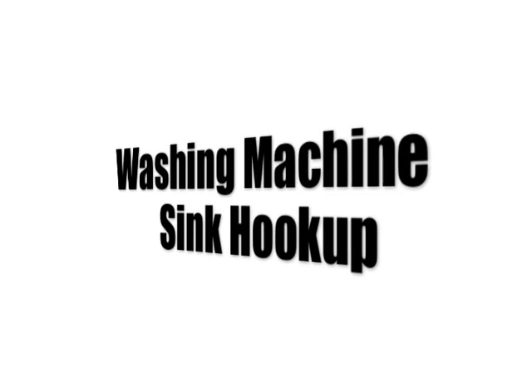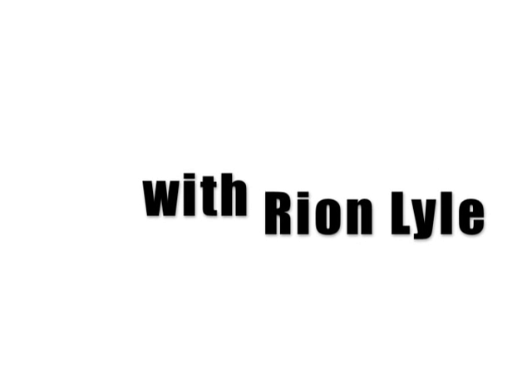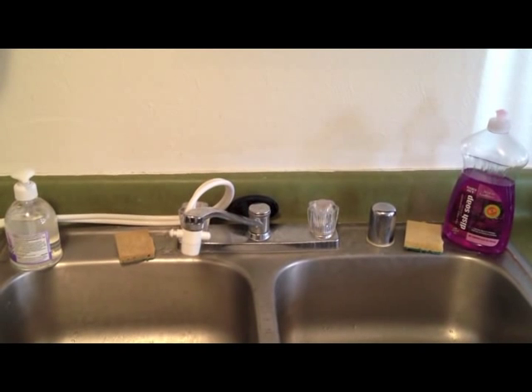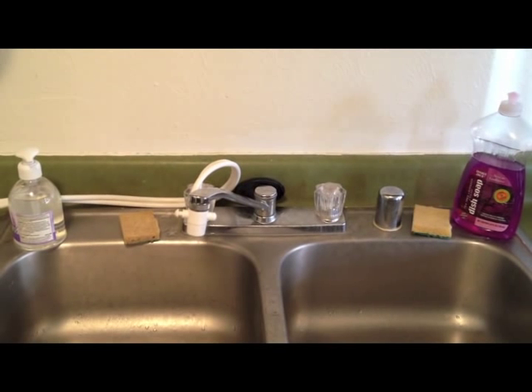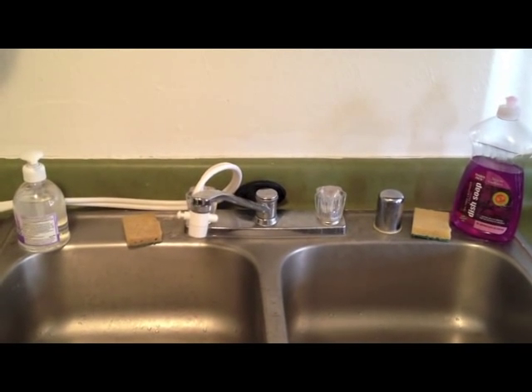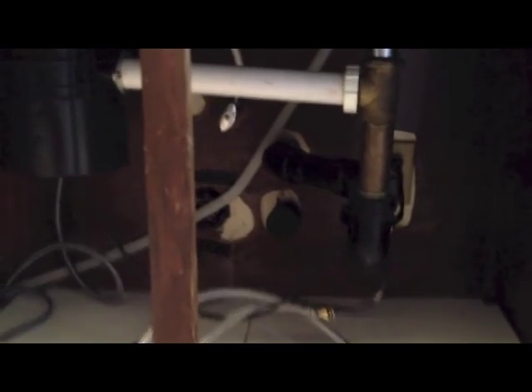We're going to be installing a washing machine by connecting it to a sink in an apartment. There are a variety of small washing machines that can connect directly to your faucet, but I actually prefer a normal size washing machine with hot and cold water. So instead of connecting it to the faucet, we're going to be splitting off from where the sink gets its water and bringing that to the washing machine.